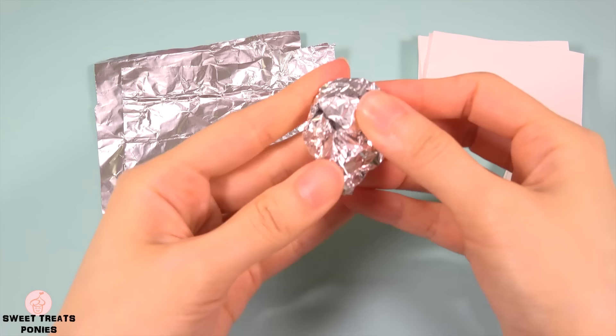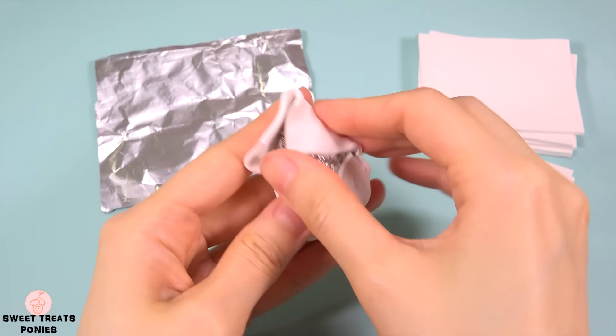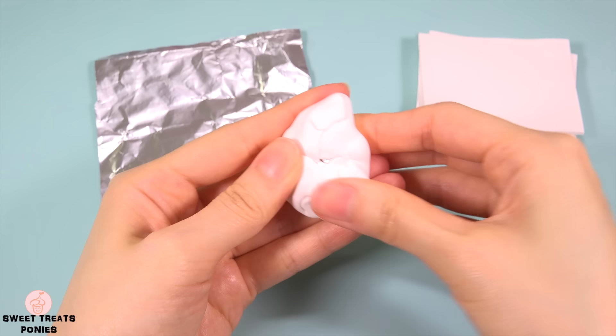Let's move on to her crest. Since her crest is really big and poofy, I'm going to use aluminum foil for the core. This way I'll use less clay and it'll weigh less. Wrap sheets of clay around the core until you get the crest to the size and shape you want.